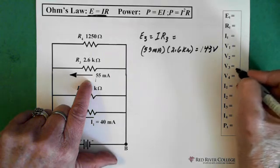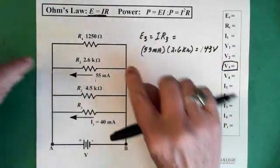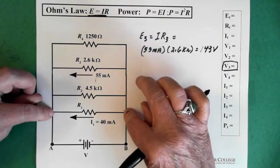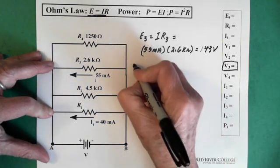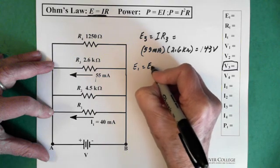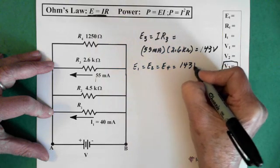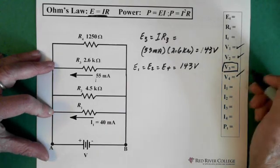So the voltage across 3 we know. Now, if we know the voltage across here is 143 volts, then the voltage across every one of these parallel resistances is 143 volts. That means E1 equals E2 equals E4, which equals 143 volts. So that means we have all of our voltages.